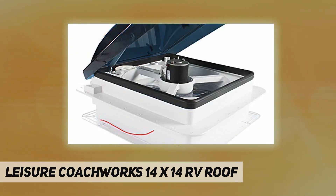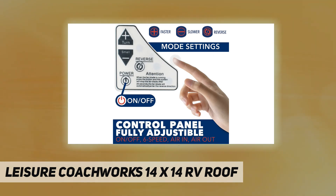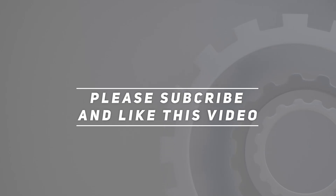Compatible with two inch to four and three-quarter inch thick roofs. Fits standard 14 inch by 14 inch openings. White high-profile base and smoke dome. Check out the video description for updated price. Thank you for watching — please subscribe and hit the like button.